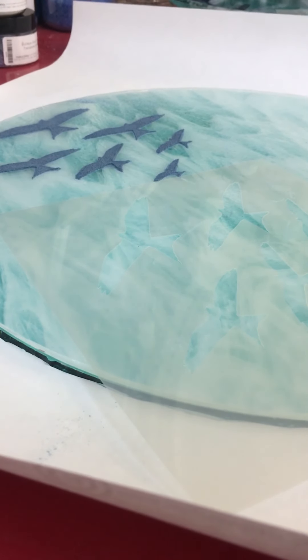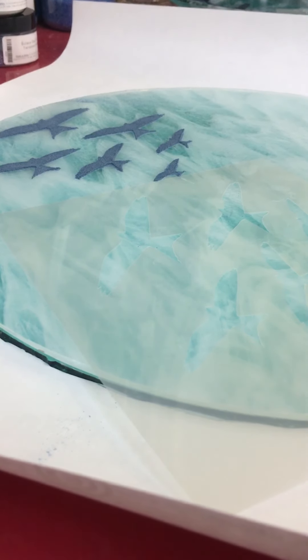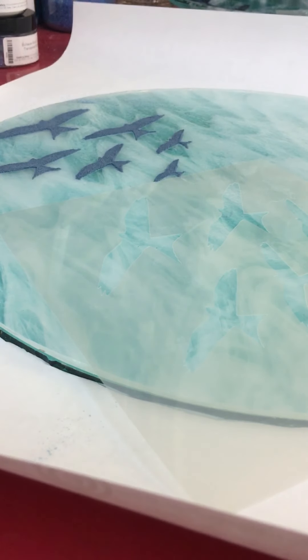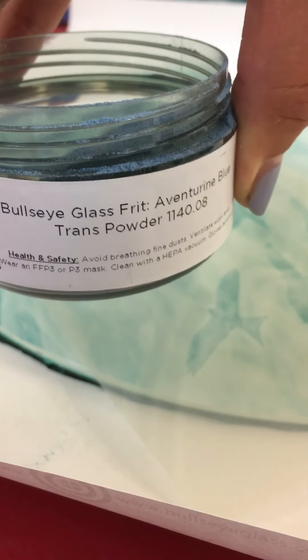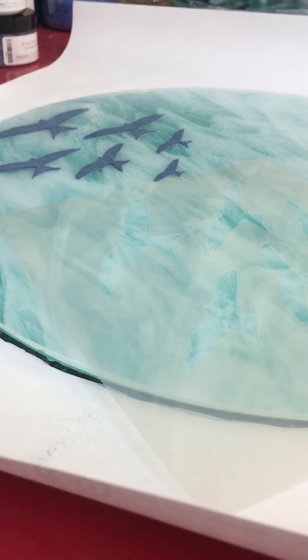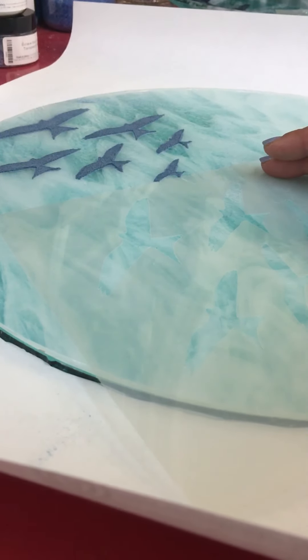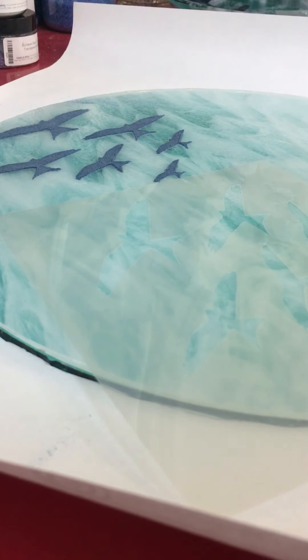I'm now ready to start adding my stenciled shapes to my fused glass fruit bowl. I've kept the light aqua blue layer at the bottom because I just want it to subtly show through the white streaky top layer. Over the top I'm going to stencil using a Bullseye adventuring blue powder — a dark navy blue with a tiny bit of sparkle. I've already stenciled six seagulls and I want 21 in total, so here goes.